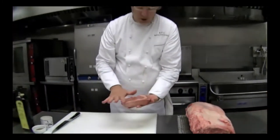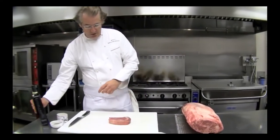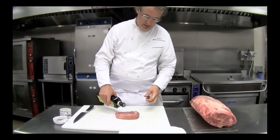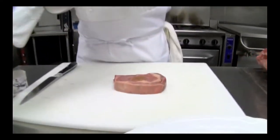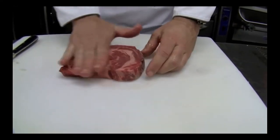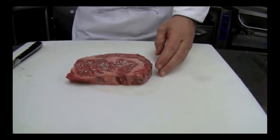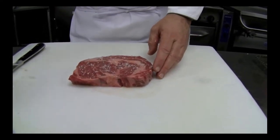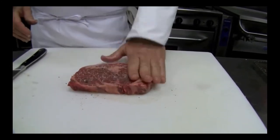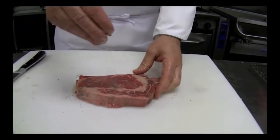Right before you grill it, it's usually good to let it come to room temperature. You can put just a little bit of olive oil on it — this will help it so it doesn't stick. Just kind of rub it with olive oil. Olive oil loves beef. Then, not ahead of time but right before you grill it, you're going to rub a little salt and a tiny bit of pepper into it.